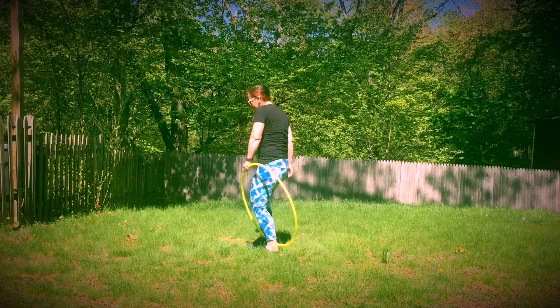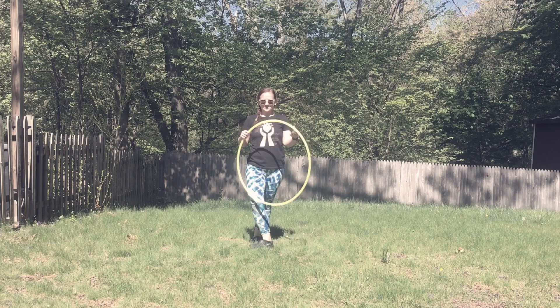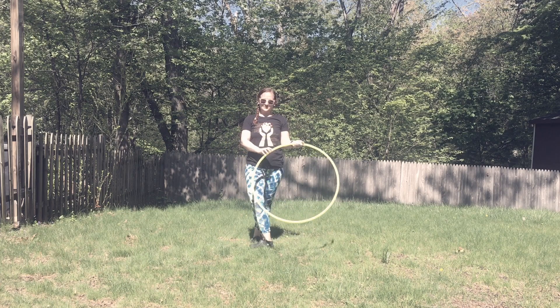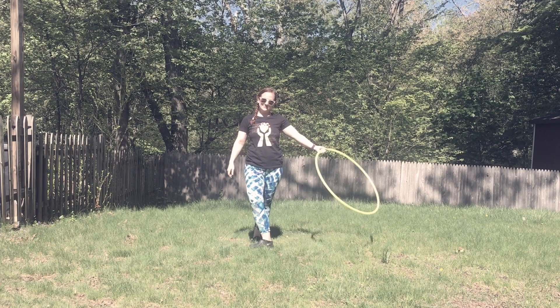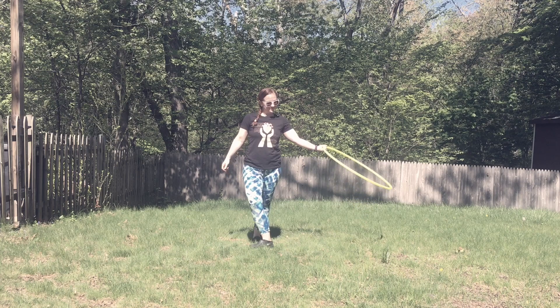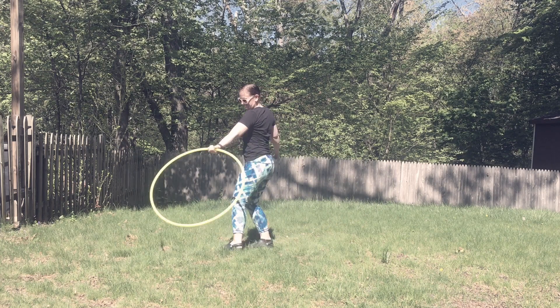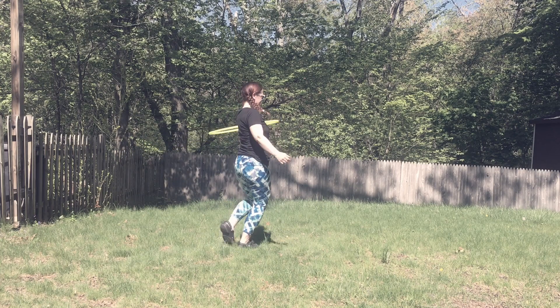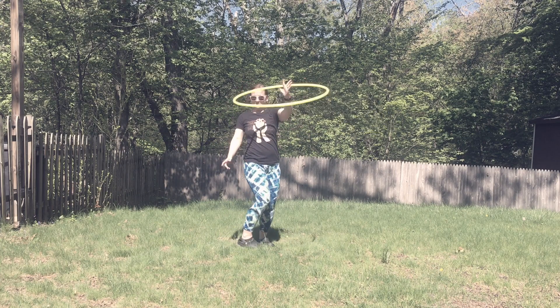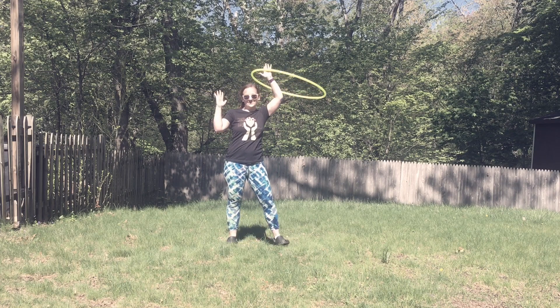Let's slow this down. Put the hoop in your right hand, this time palm facing up to make it a little more accessible for that lift-up position. Turn to the left — as you do, notice that the fingers are already inside the hoop and the thumb is already outside of it, so you're in that set-up position.